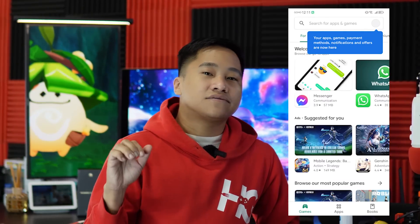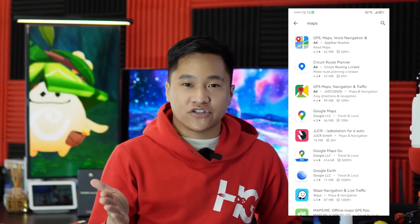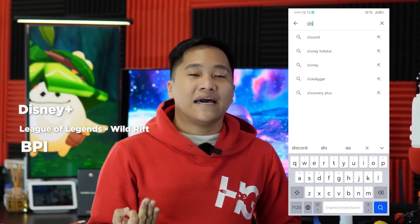From here, we were able to download a lot of applications — it really has no limitations in terms of downloading. We were able to download Disney Plus, League of Legends, BPI for mobile banking, and even some Google applications such as Google Maps, Google Meet, Google Classroom, and my favorite, Google Smart Home.